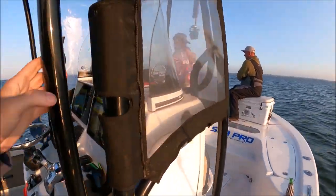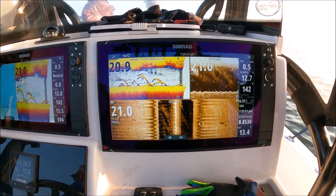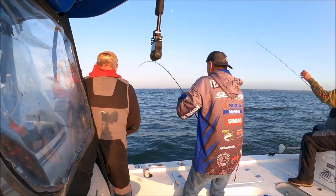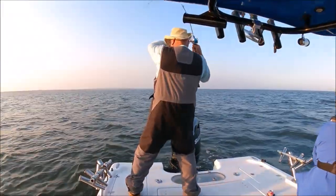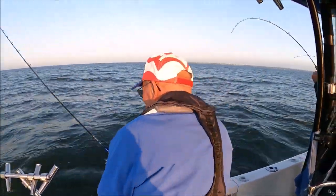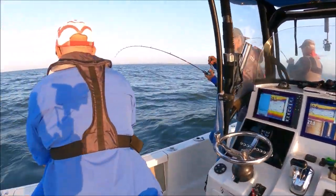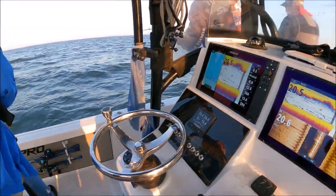Drop it down. You got a swivel on that spoon? Might have been a blue fish. Oh! There it is — might have been a blue fish. I lost a spoon. Tommy's hooked up — there's bass everywhere! Triple! Triple — come on Bill, come on Bill! Look at all that up there — triple! It was a quad but Eric snapped off. Come on Bill! A snotty blue fish right here.